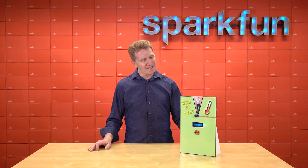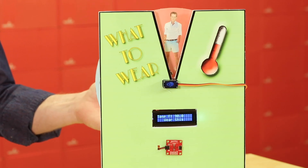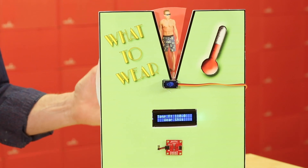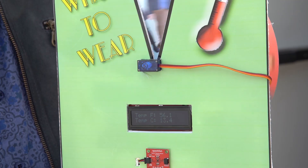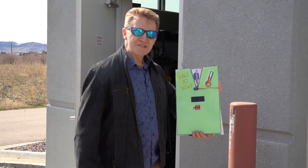To demo this project, I made this. This will read the temperature and tell me what I should be wearing at that exact moment. It's in demo mode now, but let's go outside and take a look and see how well it works. Temperature appears to be in the mid to upper 50s, and I should be wearing something with a sensible light jacket.